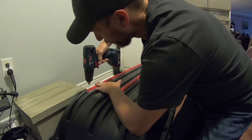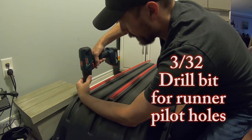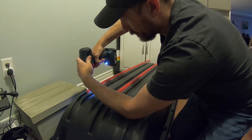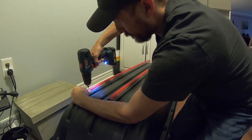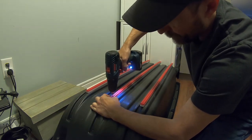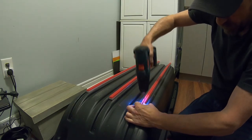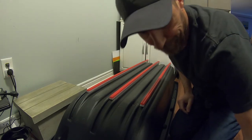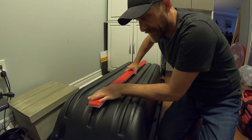I'm going to get myself started here drilling pilot holes. I measured each of these runners in at half inch. All right, that is done. Now that I've got the holes drilled in at the half inch point at the end of the runners, I set those aside.